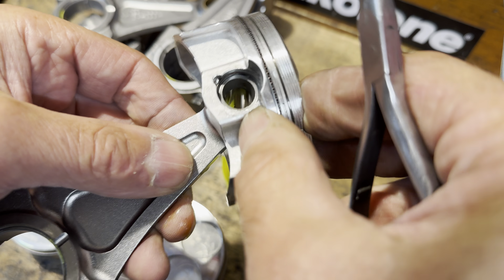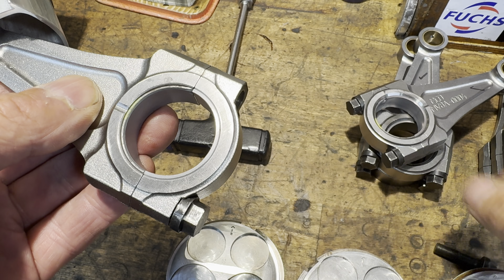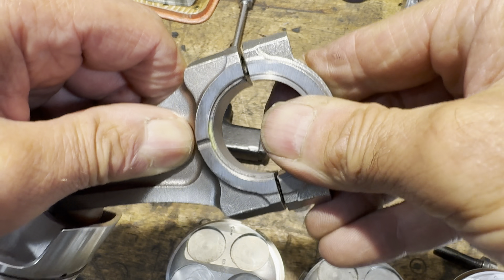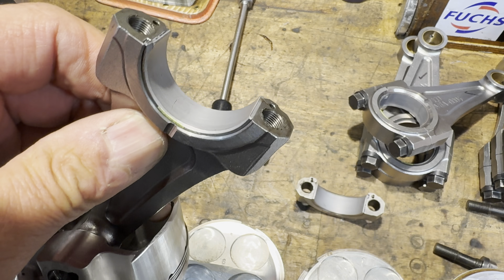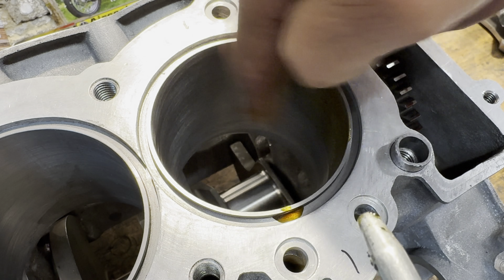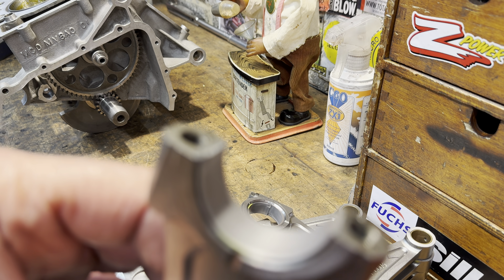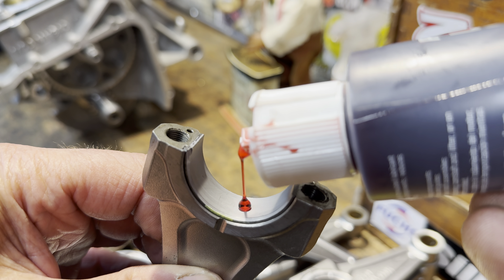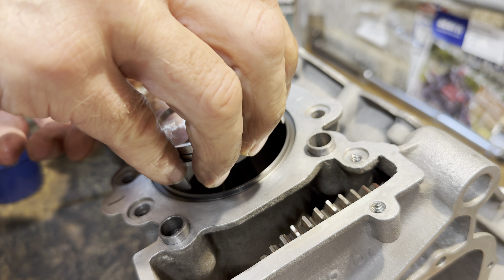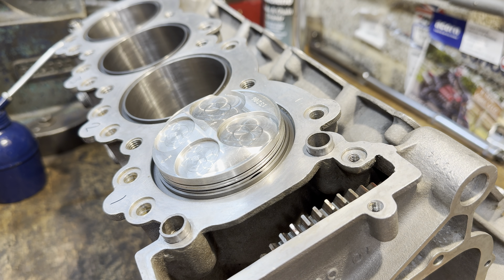I'm now ready to install the piston and the connecting rod into the engine. The first thing I do is remove the two bolts on the cap on the bottom of the connecting rod and remove the end cap. Before I slide the piston into the bore I put a bit of oil to make sure it slides in nicely, and also put a bit of oil on the big end shell to make sure it rotates freely on the crankshaft. I slide the piston into the cylinder liner until it hits the bottom of the oil rings and pummel them in gently with my fingers and a small screwdriver until the piston slides in freely.